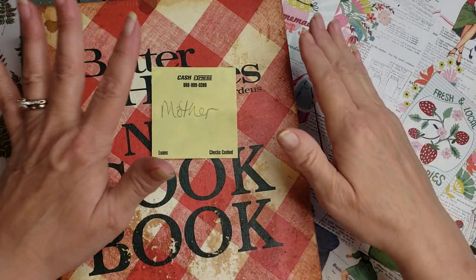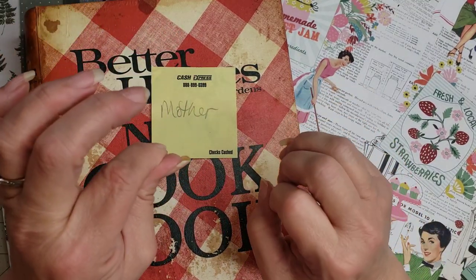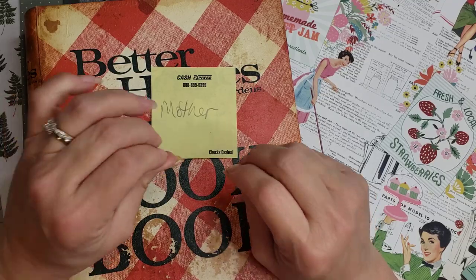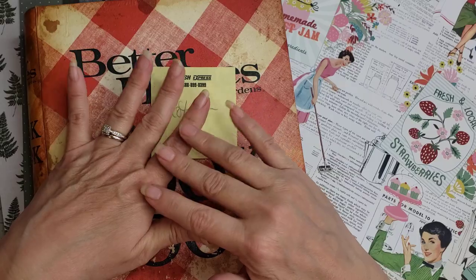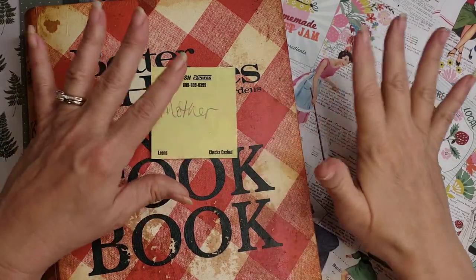Hey y'all, it's Diane with ShellCraft1, My Little Barn Door, and Barn Door Treasures on eBay, and Digital Diane Designs for digitals only on Etsy. Today I thought I would have a little chat with you about some fun and exciting things I'm trying to do on my YouTube channel.